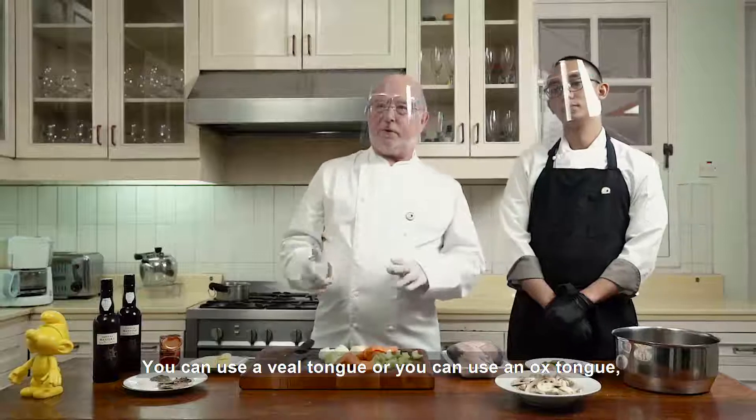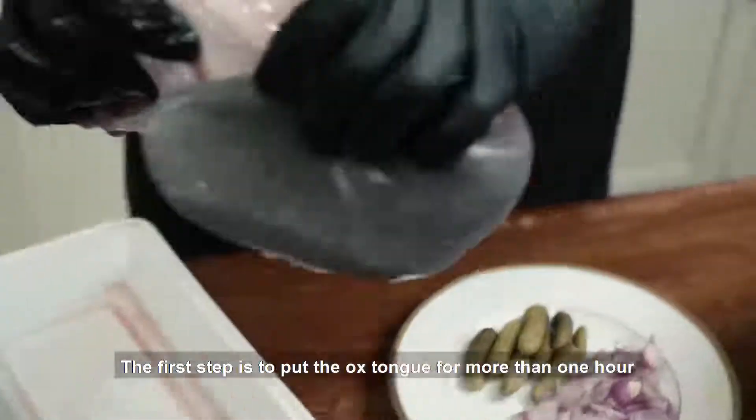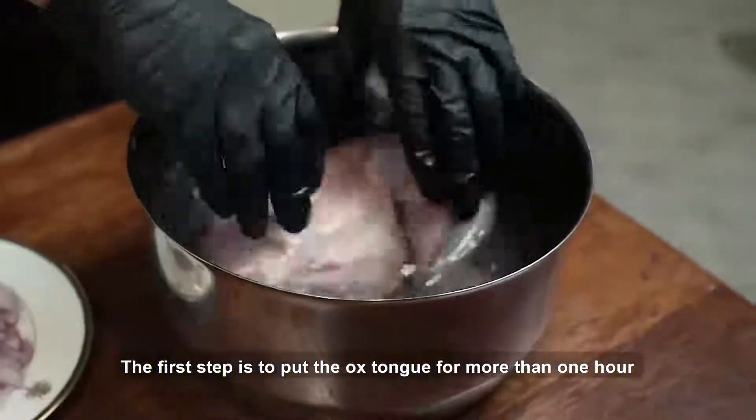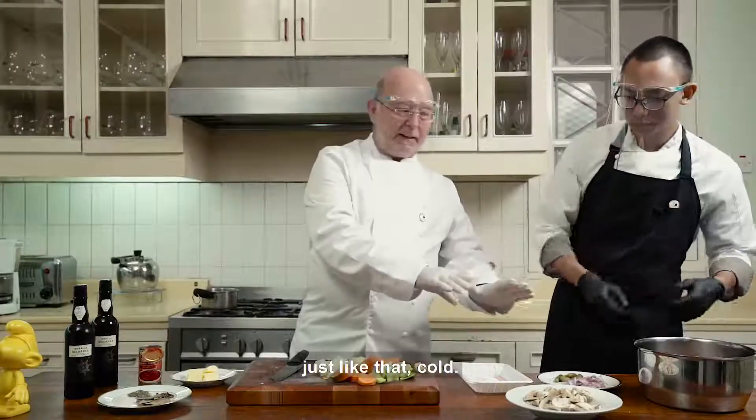The first step is to put the ox tongue for more than one hour in salted water, just like that, cold.